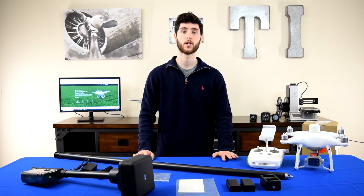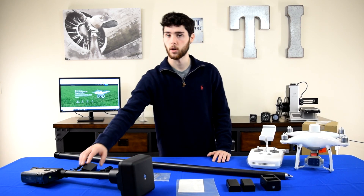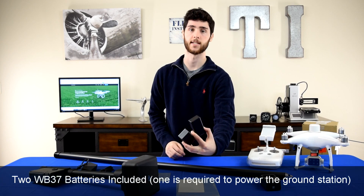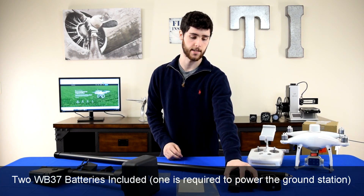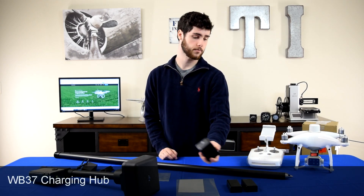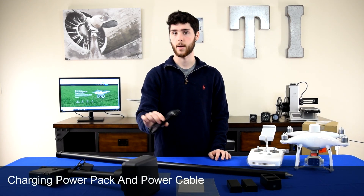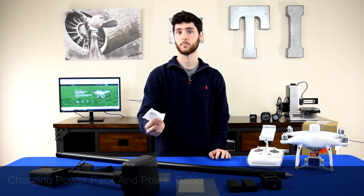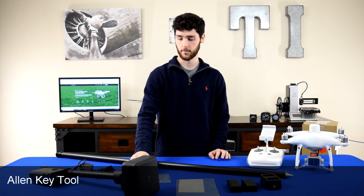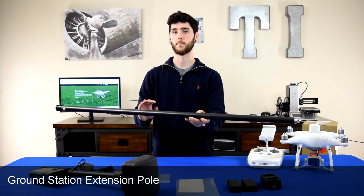The Ground Station comes in two separate boxes — one being the tripod and one the actual Ground Station itself. This is what the Ground Station looks like, and it's powered by the two WB-37 batteries that come with it. You might recognize these batteries — they're also used to power other DJI devices. Then you have the charging hub for the batteries, the power adapter for the battery charging hub, the power cable, a USB-to-USB-C cable, a USB-C adapter, an Allen key screwdriver, and the pole that the RTK head sits on, which then mounts into the tripod.